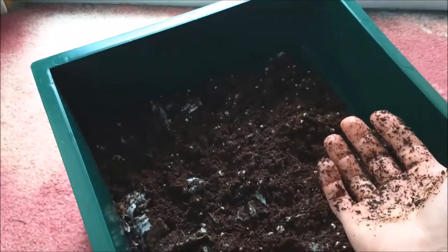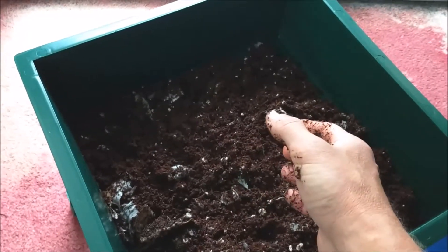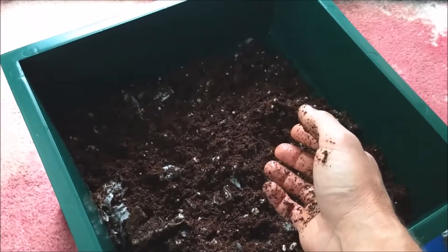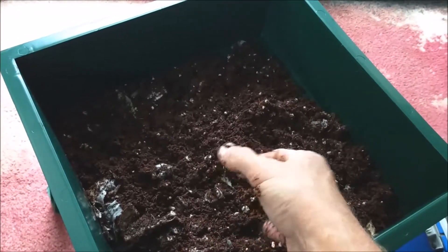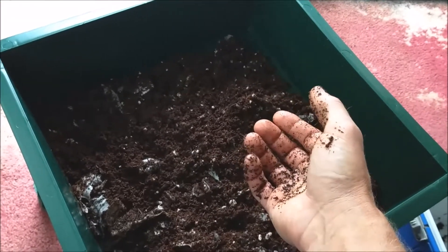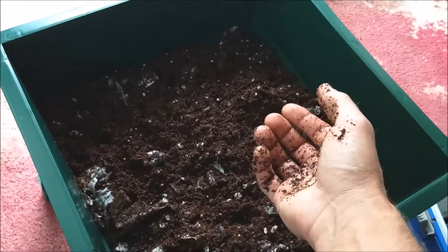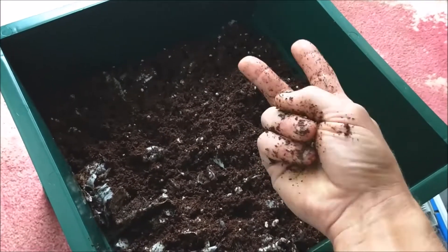I'm going to put some shredded paper on top and go from there. Just a quick little update adding the second tray — a little journal to keep track of how fast it's going. Appreciate you watching, please subscribe, leave me a comment, and have a great day. Peace.